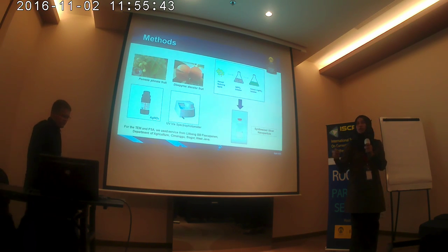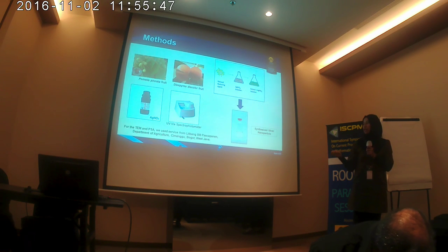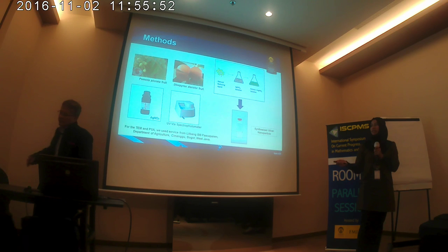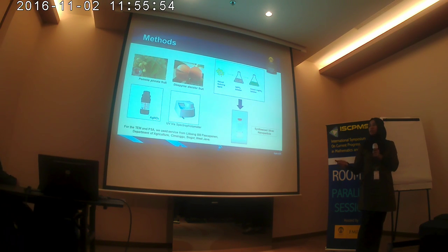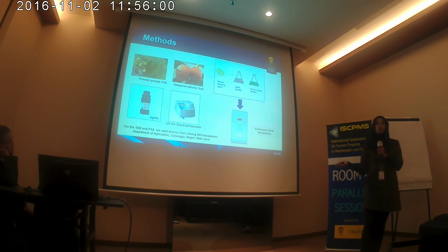The next step, we did three characterizations. The first one is the UV-Vis spectrophotometer, and then TEM and PSA. The TEM and PSA analysis was done at the laboratory of the Ministry of Agriculture in Cimanggis, Bogor, West Java.